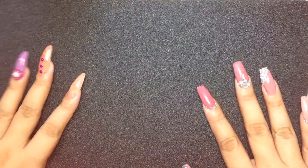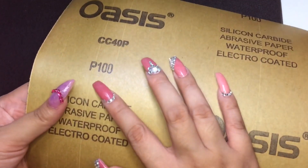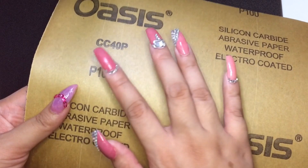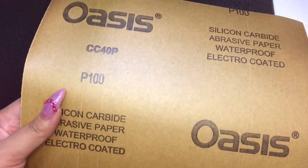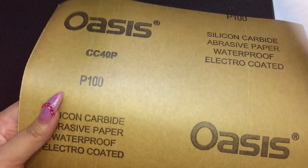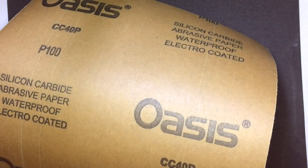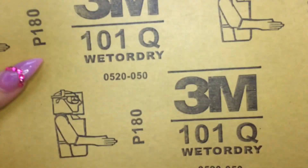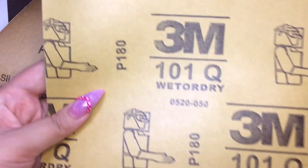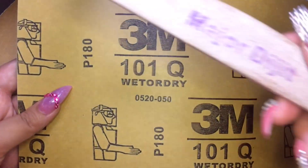I prefer to just make these DIY nail files because some nail files don't last that long. They wear a little after every use, so it's good to buy new ones after a while. This is a sandpaper with a grit of 100, and this grit is usually seen in regular nail files — the 100/180 grit. And I also bought the 180 sandpaper.